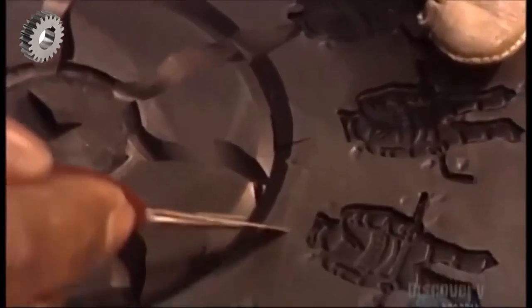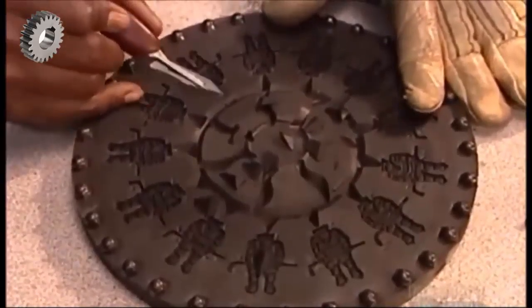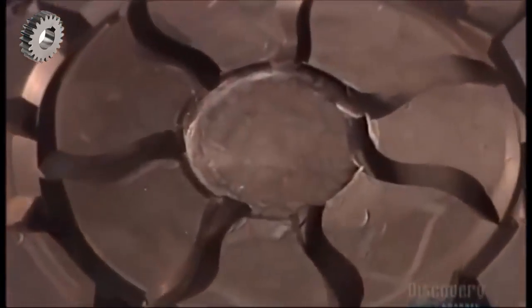They also make smaller curved channels called runners to filter out any air or dirt particles. It's crucial to position the sprues and runners correctly, because this mold produces an entire line of a particular pin. Mess up and they'd have to remake the mold from scratch.